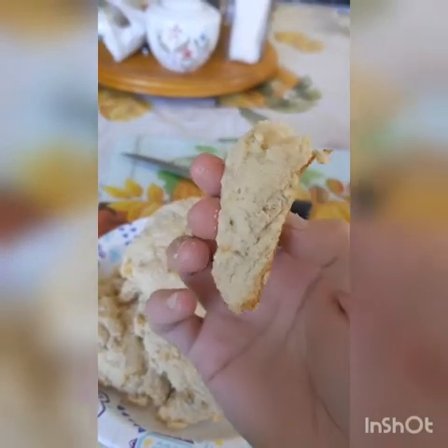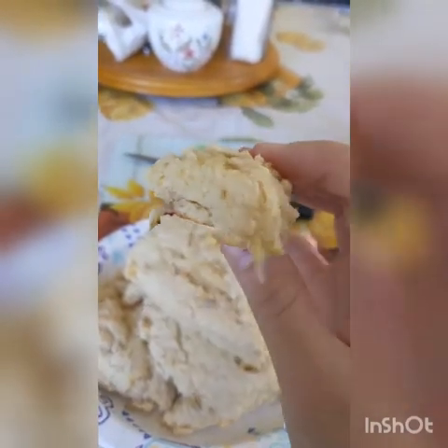Nice and soft and moist on the inside, nice light crunch on the outside. So good — I recommend.